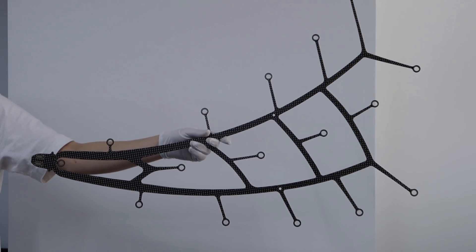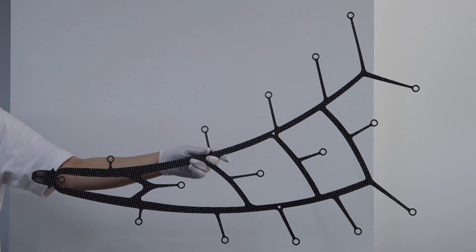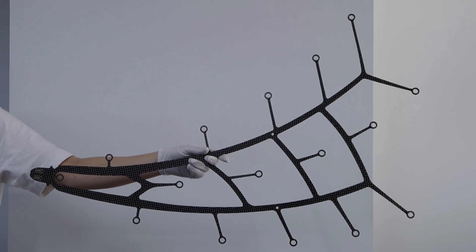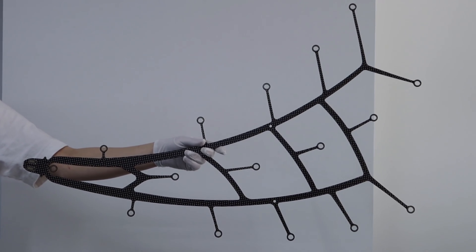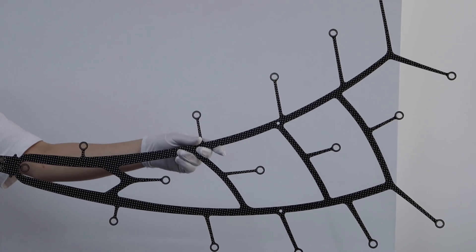First of all, it's much larger than a regular PCB board and has a well-designed shape. The size of it is 550.7 x 830 mm.